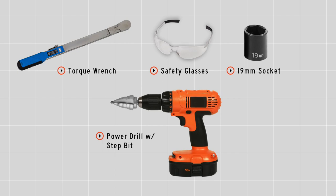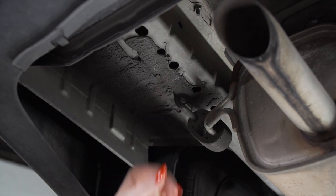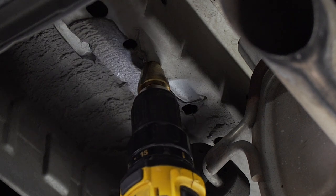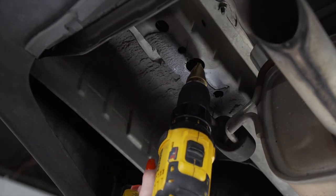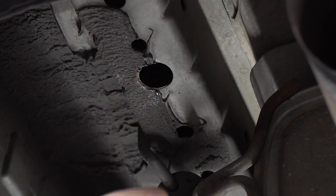You'll need the tools seen here to complete your installation. Here on the driver's side, we're going to enlarge this hole using a step bit. Now let's see if this hole is big enough for our hardware.